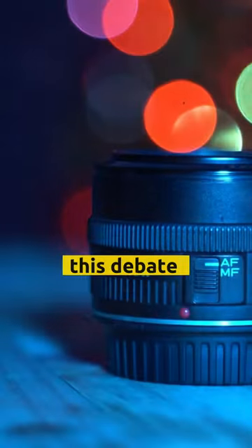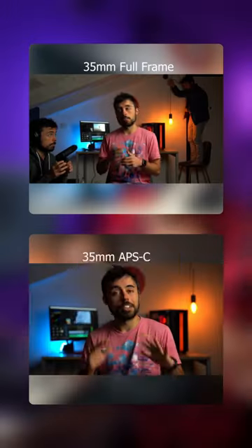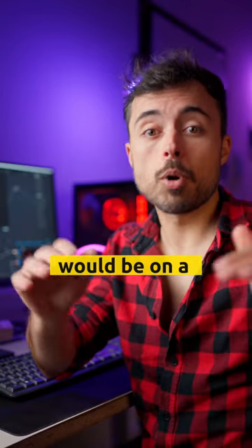35 or 50? Let's settle this debate once and for all. First of all, there's a zoom difference — 35 is wider, 50 is a little bit tighter. And if you've got a beginner's entry-level camera, it gets pushed a bit, and 50 is even tighter than it would be on a pro camera.